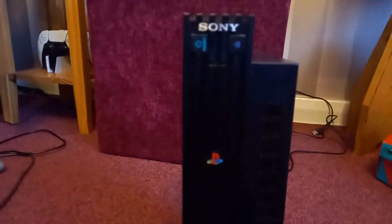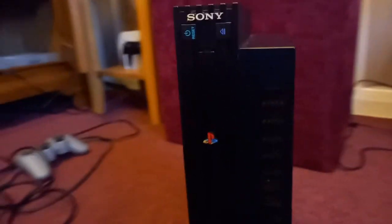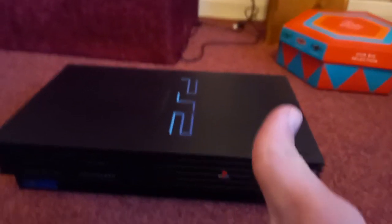But you can just turn this around. A lot of you probably know that — it's a very well-known thing. I prefer mine being flat like this. Thanks for watching, bye.